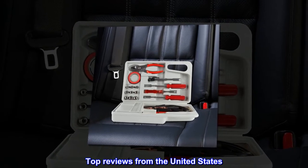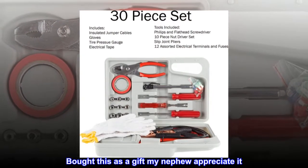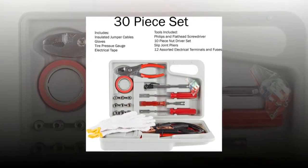Top reviews from the United States. Bought this as a gift — my nephew appreciated it. Said it was a nice gift. It was sturdy.